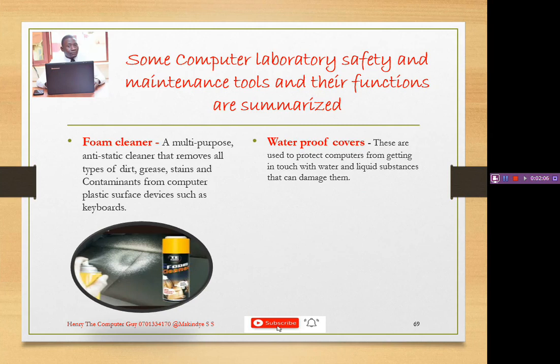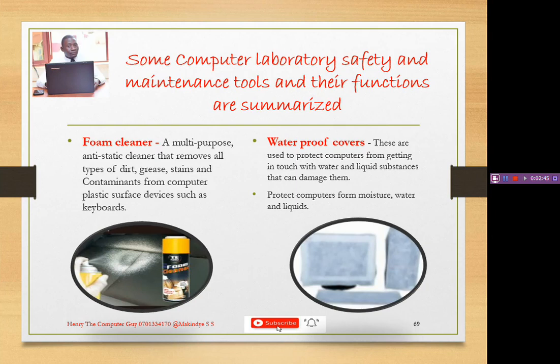For example, if you are going to leave a computer for some time and you are not around, cover all those computers with waterproof covers. The reason is that the roof might produce moisture in the lab and water can come into contact with the computers, causing damage. This prevents our computers from contact with moisture, water, or other liquids.